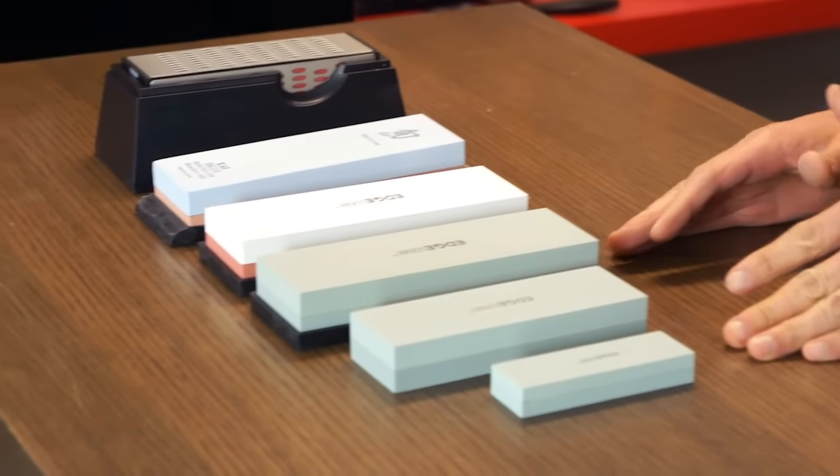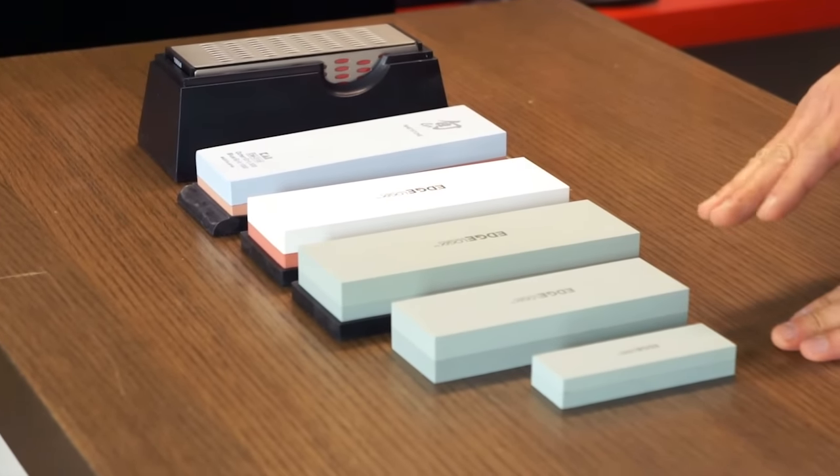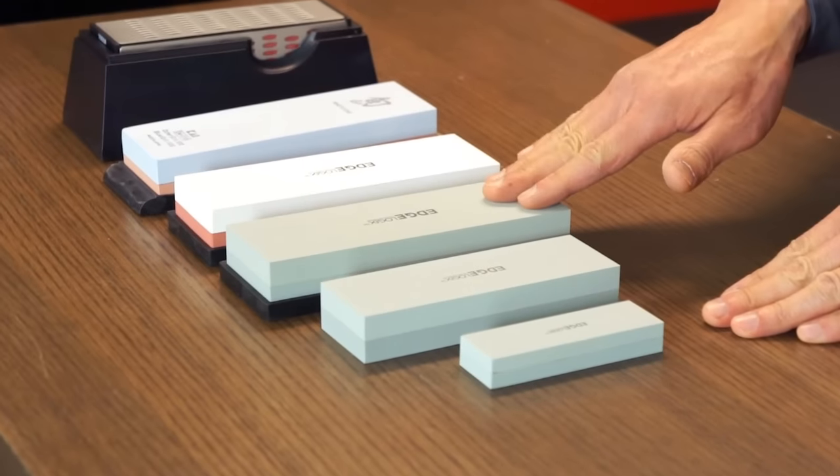Starting from entry level, we have silicon carbide stones — that's the entry level — the three green ones you see in front of us here.